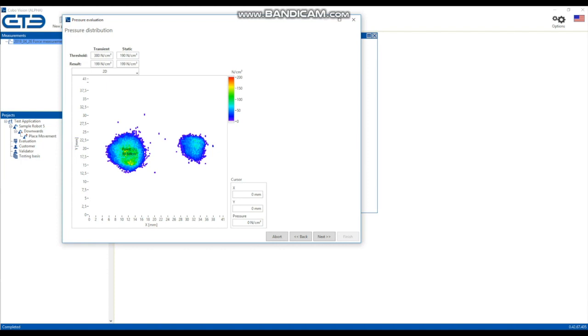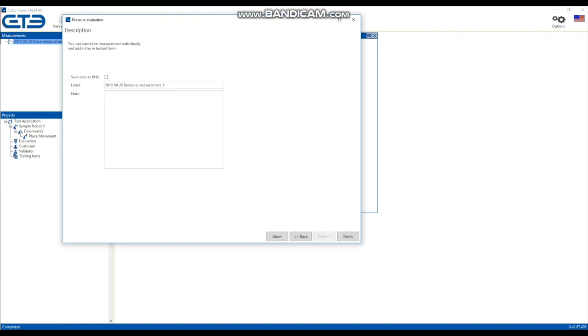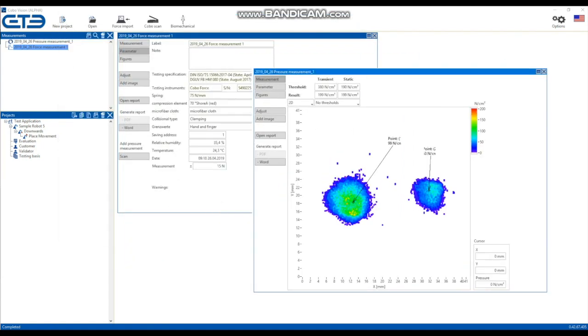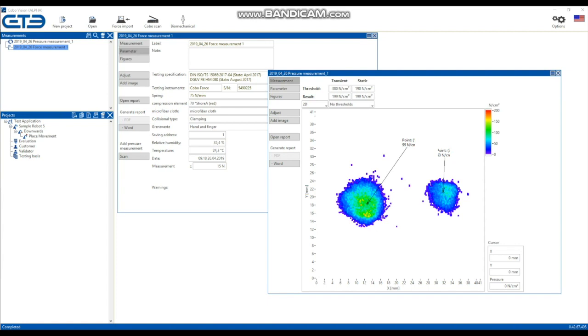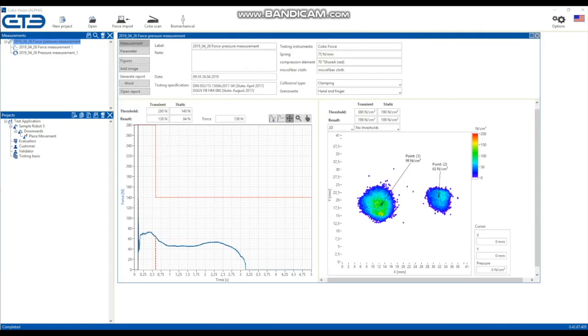Create your combined force-pressure result by connecting the two measurements by drag and drop. After all measurements have been assigned, the evaluation is based on the measurement results. These can be set to pass or fail. In this example, the quasi-static area limit is exceeded.